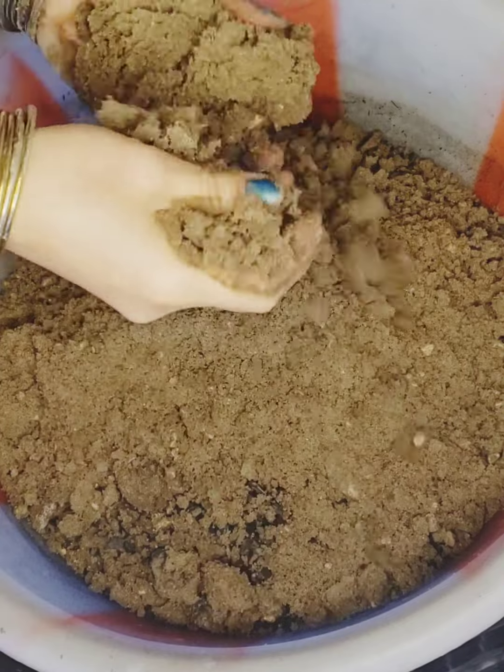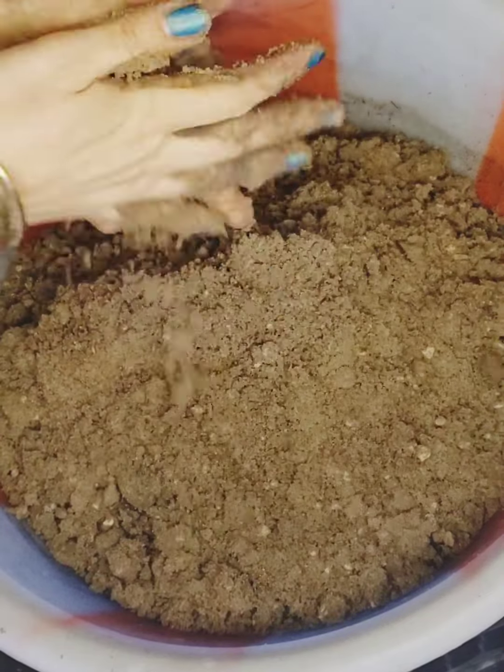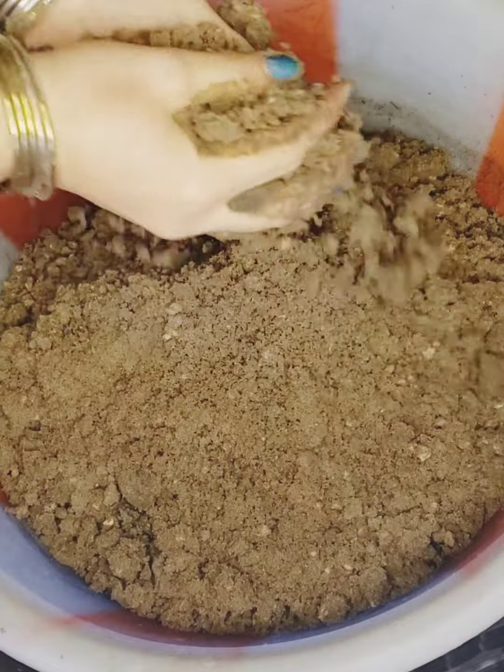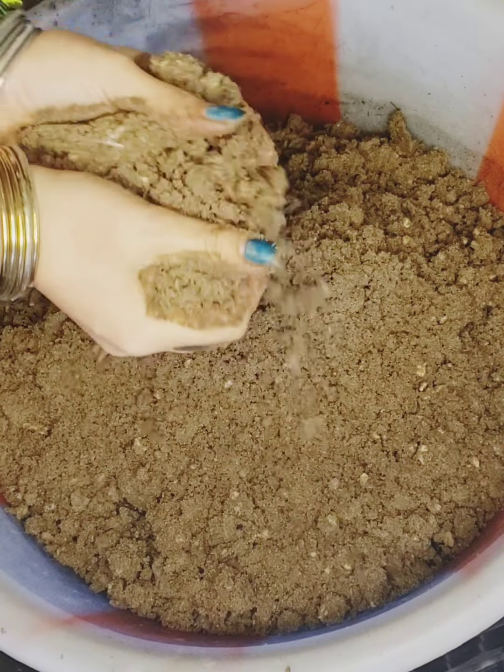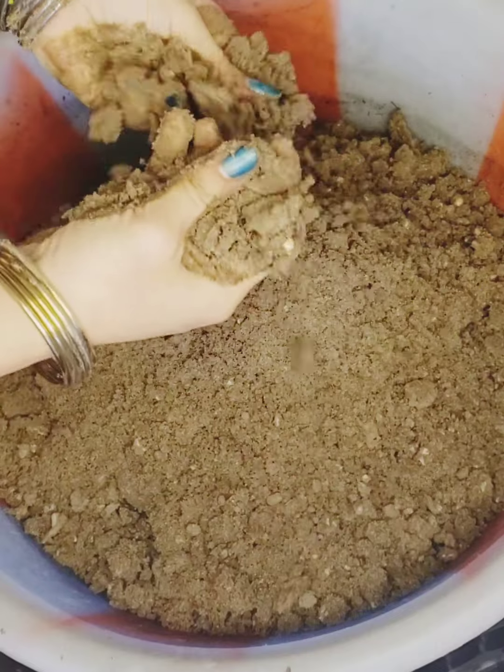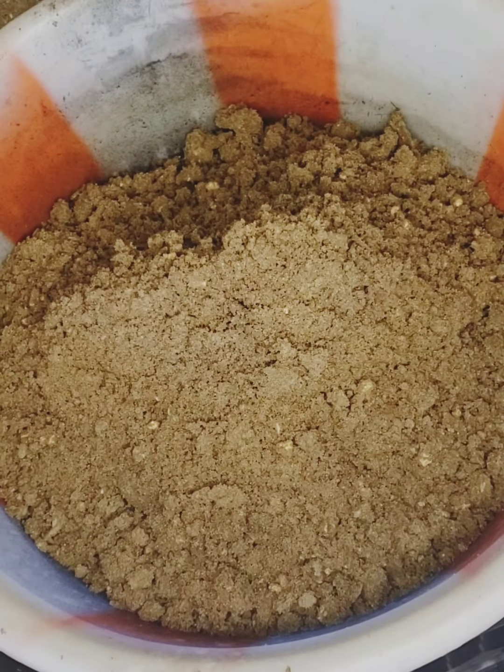We can use the pot for a long time. We need to make sure that we can use the pot and keep it tight. We can have some pot to sit tight. It's okay to get the pot, and that's the pot.